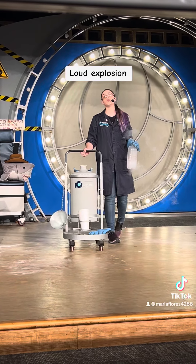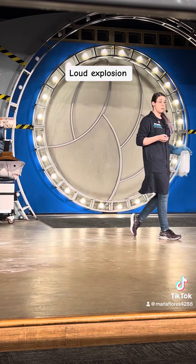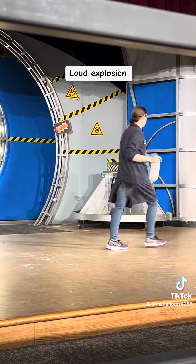For this explosion — if you do not like suspenseful, loud, sudden noises, this is not the demonstration for you. If you feel the need to leave the theater, please exit right now. Now is the best time. I'm going to get set up while you decide.